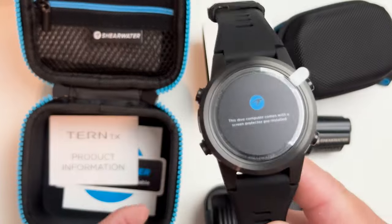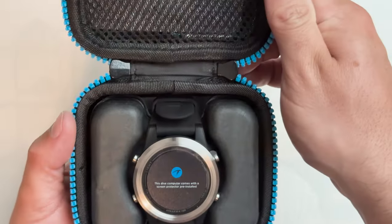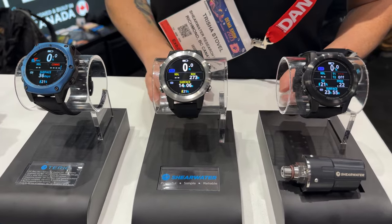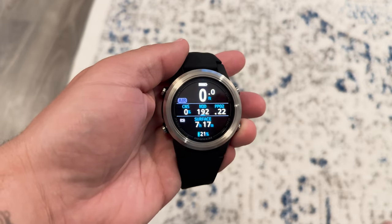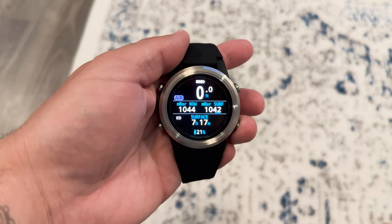This is where the sponsor of today's video comes in: Shearwater. Shearwater recently released the Teric and Teric TX dive computers, which have quickly become my top recommendation for divers looking to buy either their first dive computer or making an upgrade from that initial entry-level computer. I truly love Shearwater computers for a variety of reasons, but one thing I always tell my students is that Shearwater screens are just so easy to read.